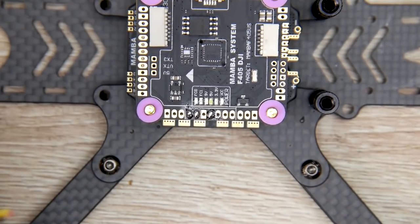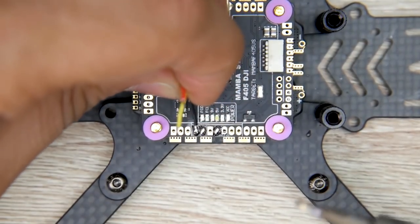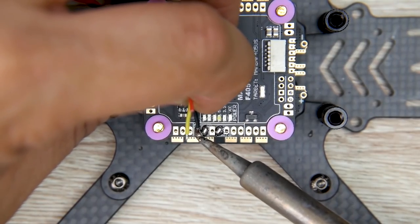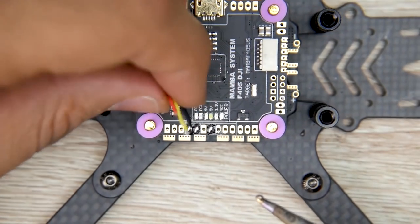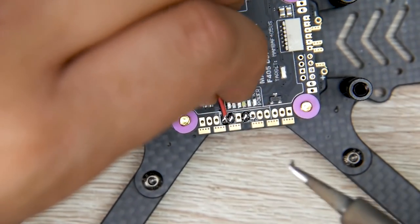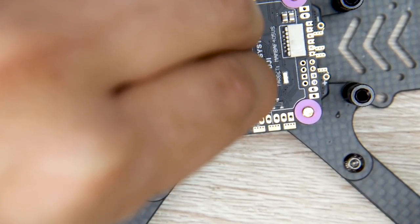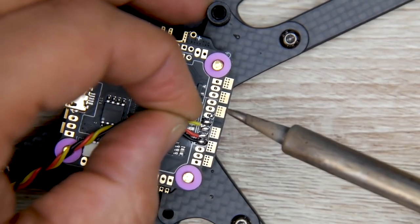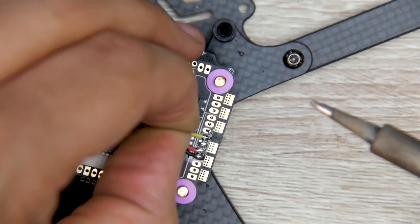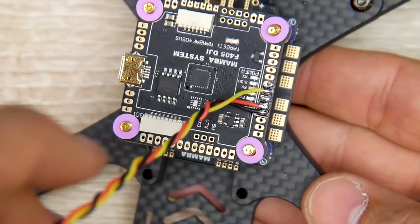Now our pads are prepared. Let's set up the wires - starting from the left and moving right since I'm right-handed - and I want these wires to go inwards so they don't pop out of the frame. Heat up the pad and bring in the wire. We do ground first, then 5 volts, heating the pad and placing the wire on top, then the signal wire last. And just like that, our receiver is basically done.